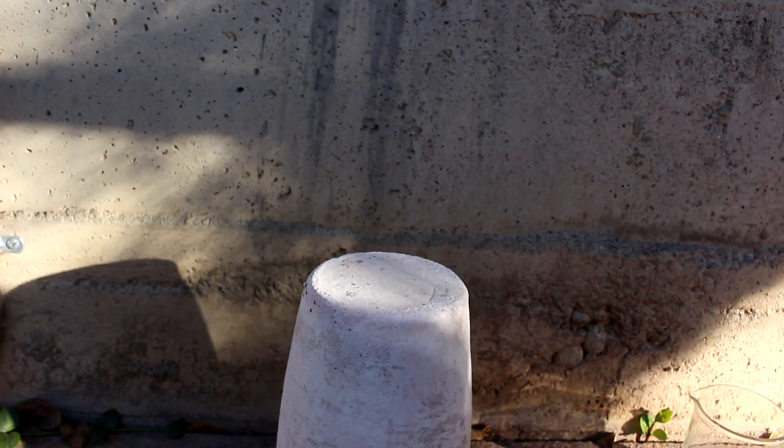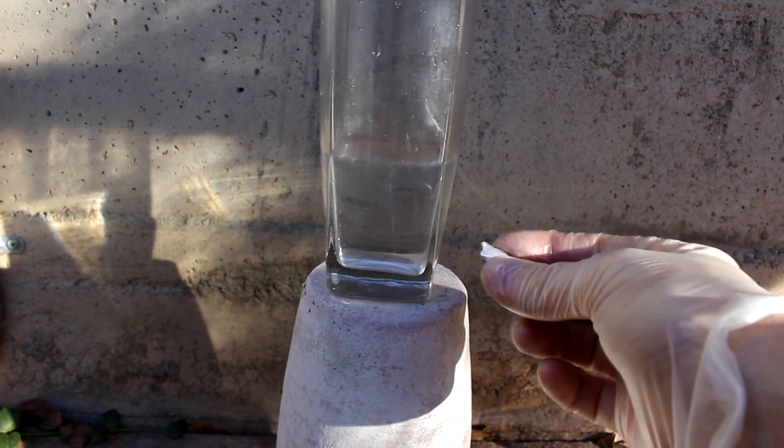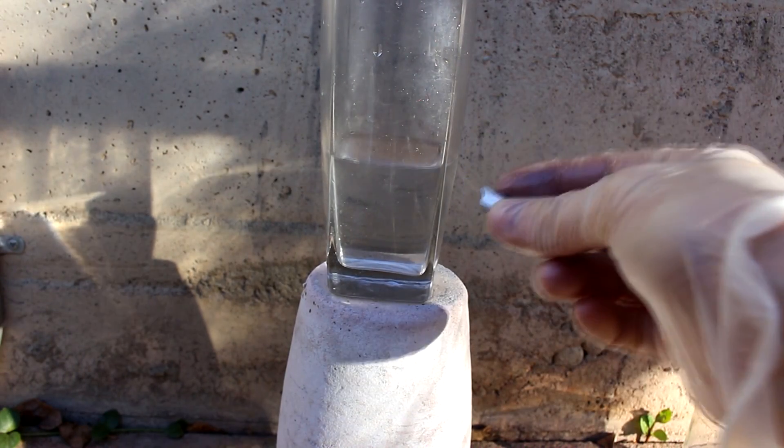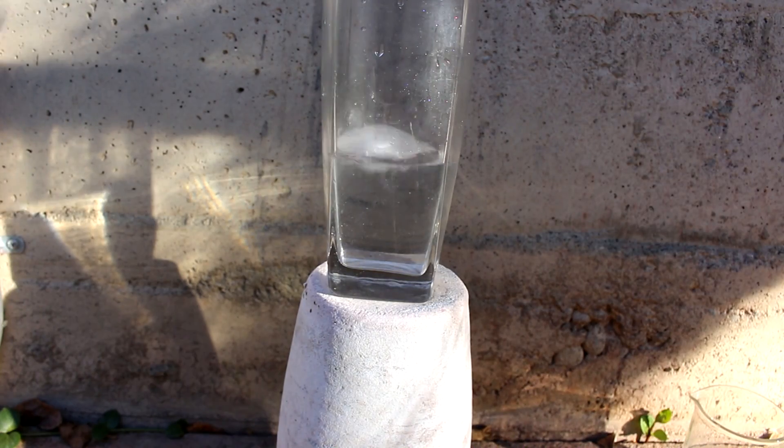Hi everyone, welcome back to Cody's lab. So here is a glass of water and here is a piece of sodium metal. Now you probably all know what happens when sodium metal reacts with water, but just as a refresher, here we go.